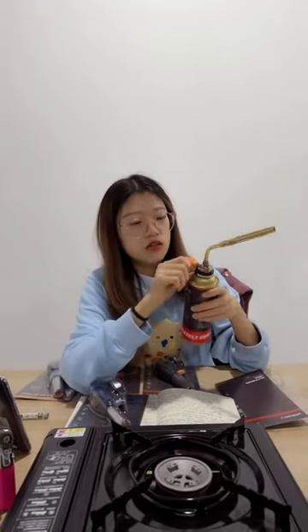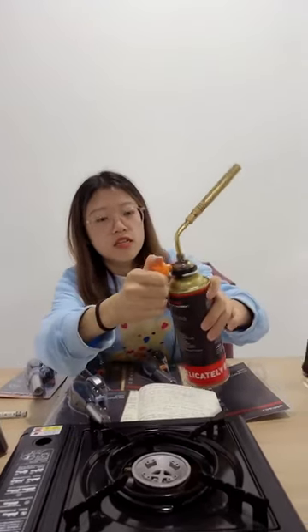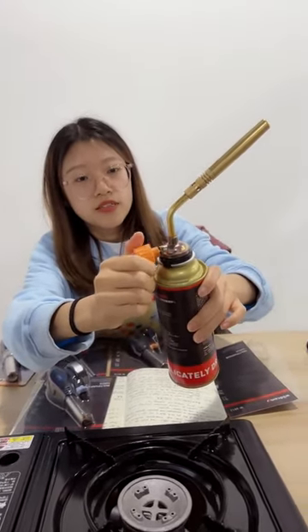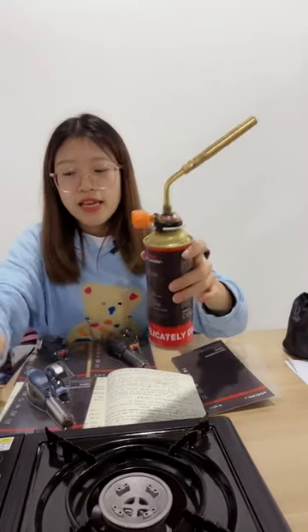Then rotate the gas volume knob — you can hear the sound of gas coming out. Then you need a lighter to fire it.